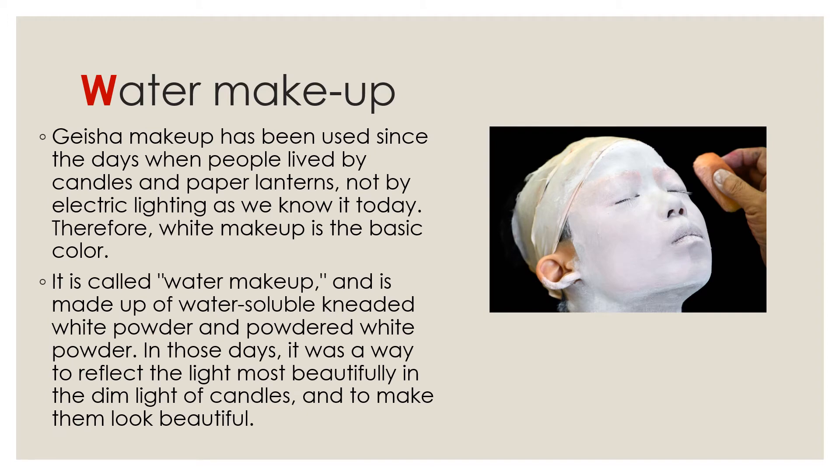Second, Water Makeup. This is White Makeup. Geisha Makeup has been used since the days when people lived by candles and paper lanterns, not by electric lighting as we know it today. Therefore, White Makeup is the basic color. White Makeup is called Water Makeup — Mizugesho. White Makeup is made up of water, showable, needle, white powder, and powderite white powder.